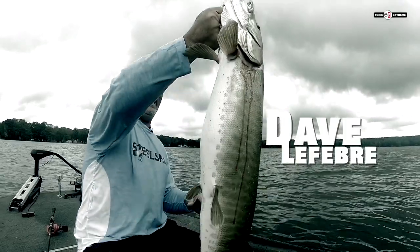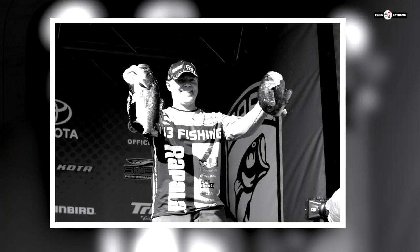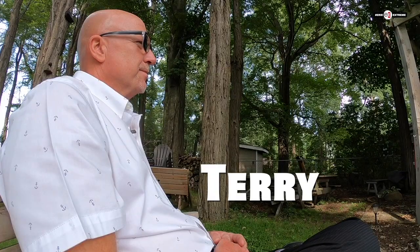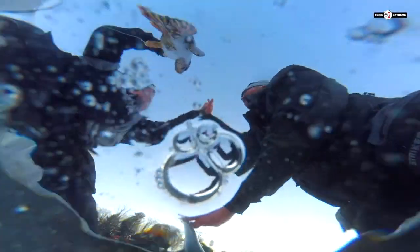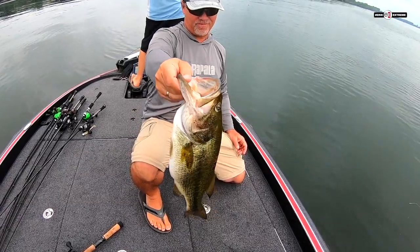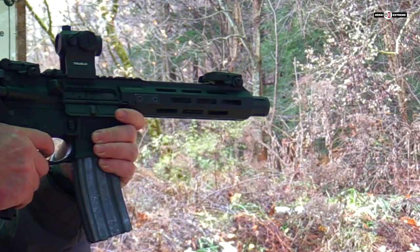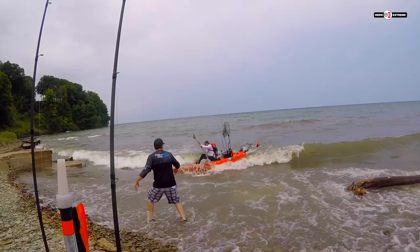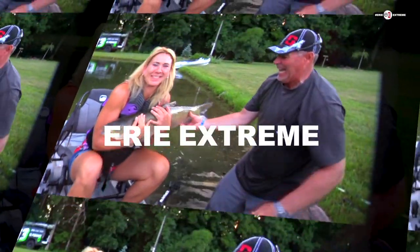I'm Dave, and for the past 20 years I've traveled the country fishing bass tournaments for a living, and nothing else compares to the spot where I was blessed to be born and raised. So I've gathered up a few old friends, and we're having an absolute blast as we rediscover my old stomping grounds — doing things we've never done before, going places we've never gone before. Basically just goofing off in this awesome place we call home. This is Erie Xtreme.